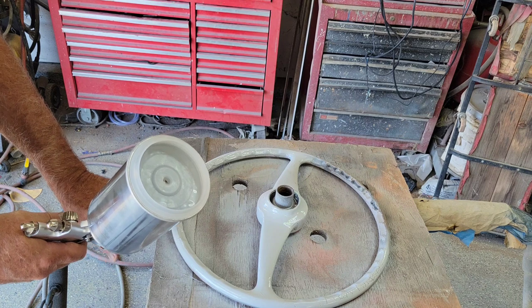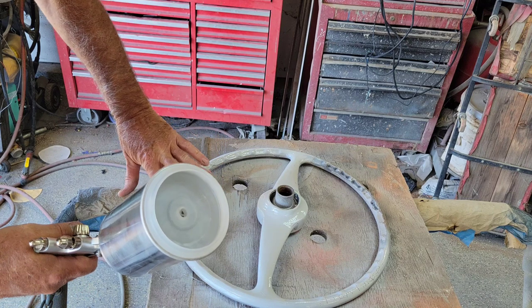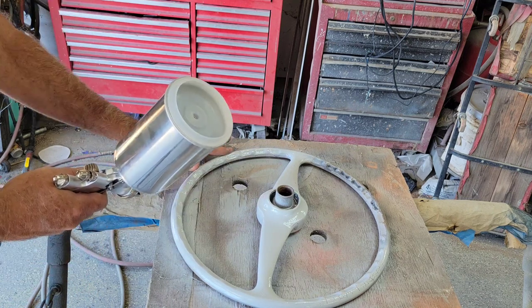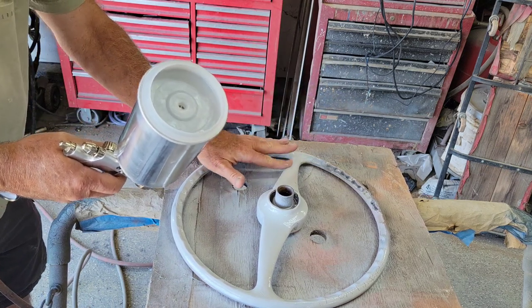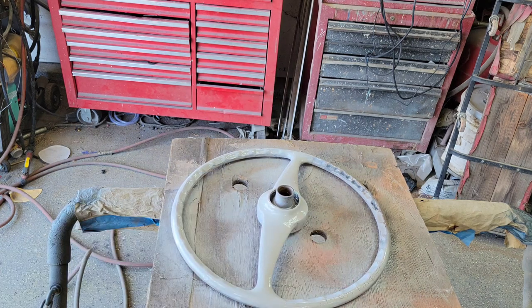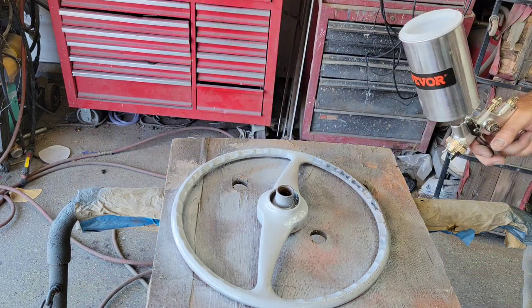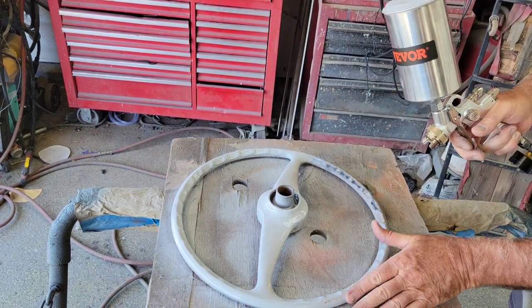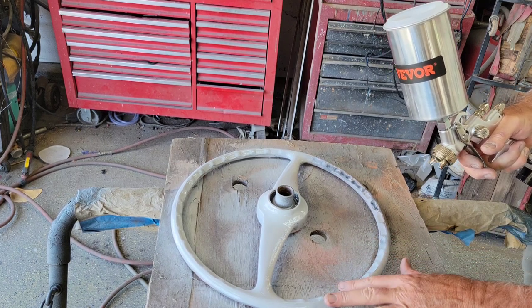I'm going to smear some primer into the cracks, kind of restoring this steering wheel. This is a flexible product so I'm just going to shove it into cracks and sand it smooth. I just don't have any big areas to paint right now, so we'll be using this gun later in other videos on the channel — so stick around, make sure you subscribe, and watch some of those painting videos where I'm going to use this paint gun.